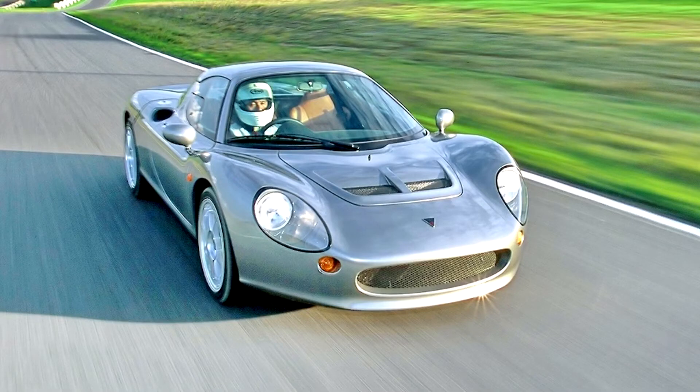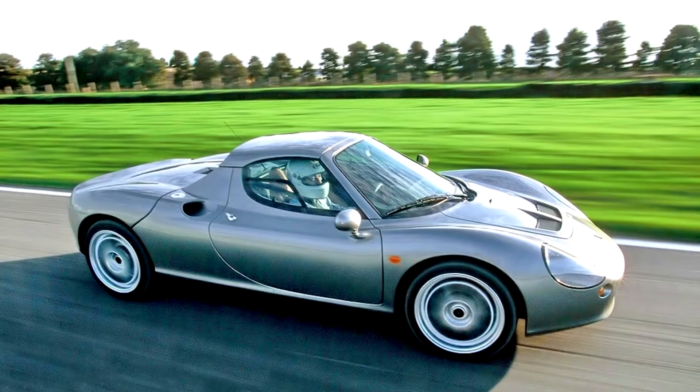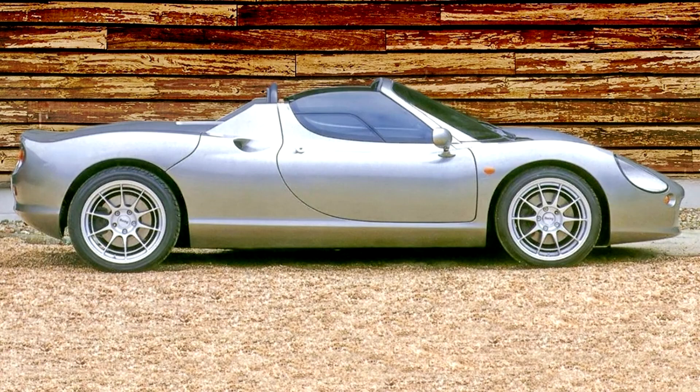The 1.8-liter engine is a naturally aspirated, double-overhead camshaft, four-cylinder unit that produces 180 bhp of power.